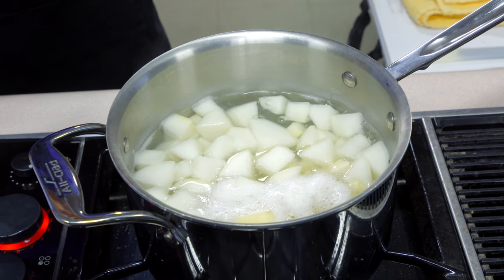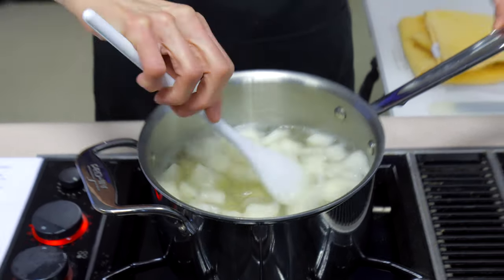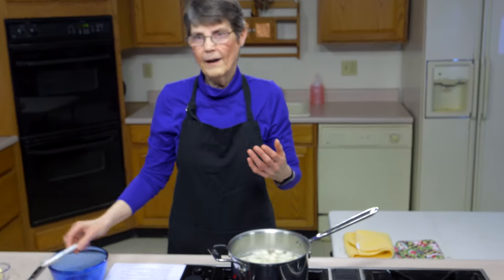The interesting thing about this combination is that turnips were the common vegetable in northern Europe until the potato arrived. Potatoes were easier to grow, had better flavor, and were better nutritionally, so the potato took over the place that turnips and rutabagas had held. They became more popular as animal feed until about 2008, when the popularity of the turnip started to increase in Great Britain — tied back to economic problems, as turnips were cheaper than potatoes at that point.